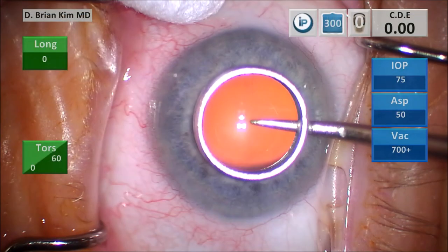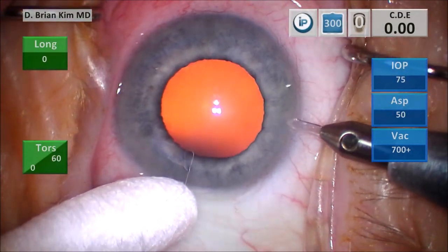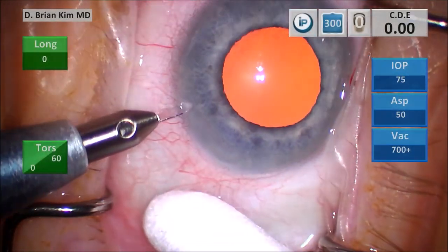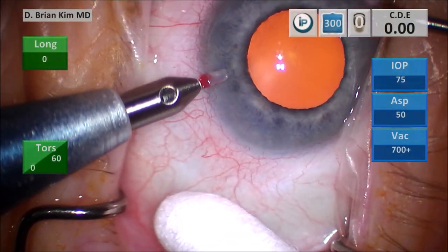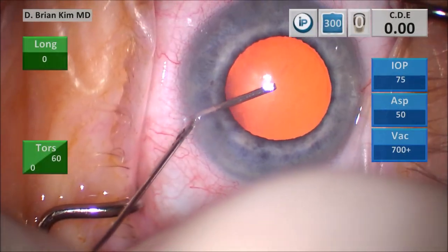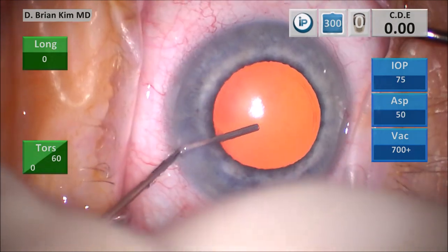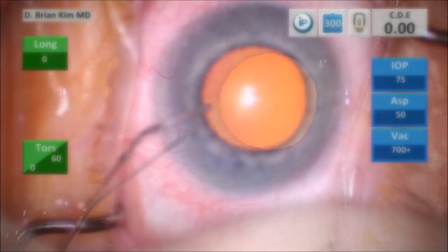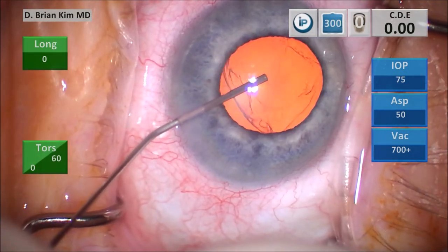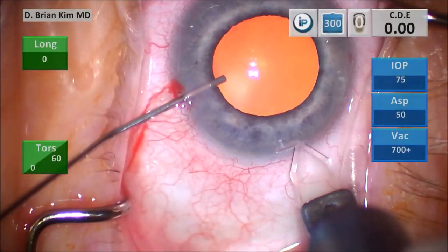I use the corneal mark to help me center and size my capsulorhexis. I use a cotton tip to turn the eye so I can make the blade flat and parallel to the iris plane, creating that corneal shelf. By doing this, I can ensure a self-sealing corneal incision. I'm injecting lidocaine and epinephrine, going around circumferentially, making sure that the epinephrine is contacting the iris well. I'm using dispersive viscoelastic to viscodilate the pupil. Using the cannula, I hold the eye so I can do my triplanar corneal incision.